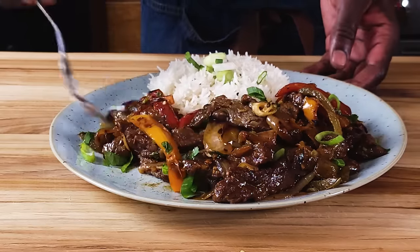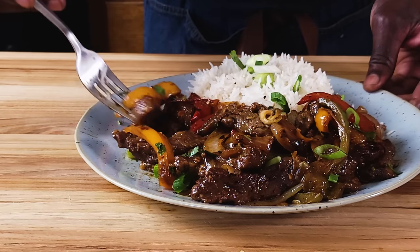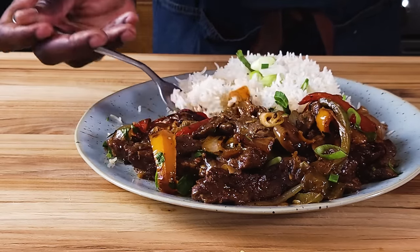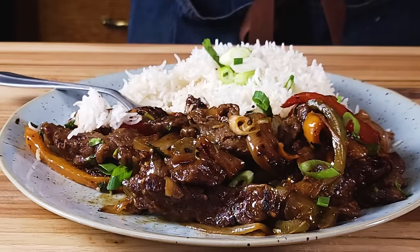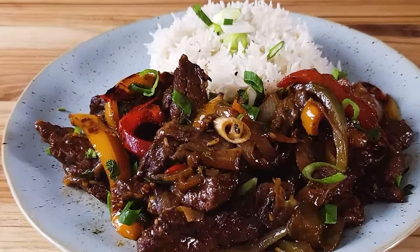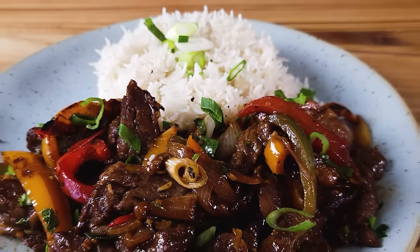So friends, there you have it — our delicious pepper steak that you can make on any day of the week. With this basmati rice it makes a very comforting dish. A very quick and easy recipe: delicious pepper steak with fluffy basmati rice. It's a dish that you can batch cook, save in the fridge or freezer, and you and your family will definitely enjoy it. Thank you so much for watching. Please comment, subscribe to the channel, and give me a thumbs up. I'll see you in the next one.